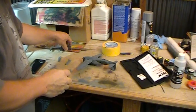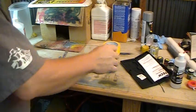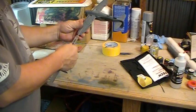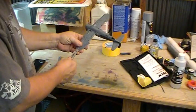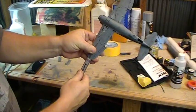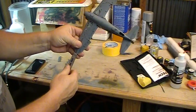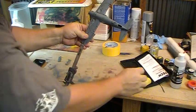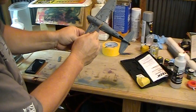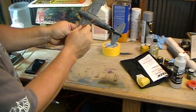Hey guys, we're gonna do a video on invasion stripes. First off, I got my caliper here and my measurements so I know where my stripes start. I'm using the calipers to measure my outside edge, and then I'm gonna take a little cocktail stick and put a mark — a little shiny spot — so I can see where it is.